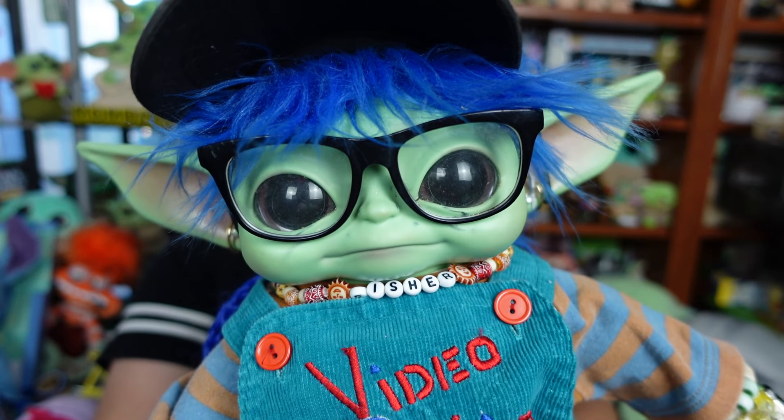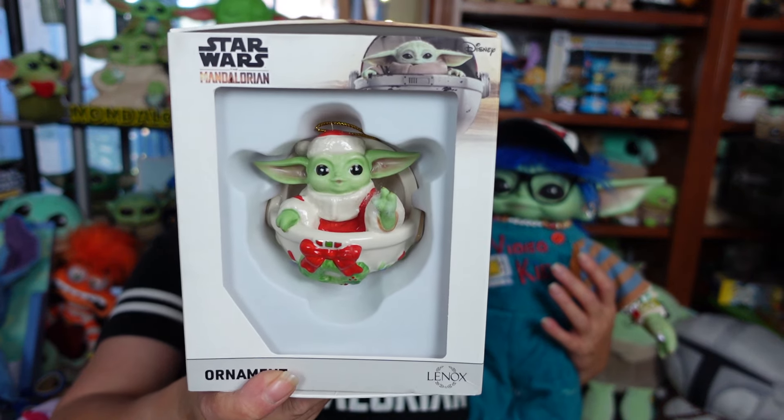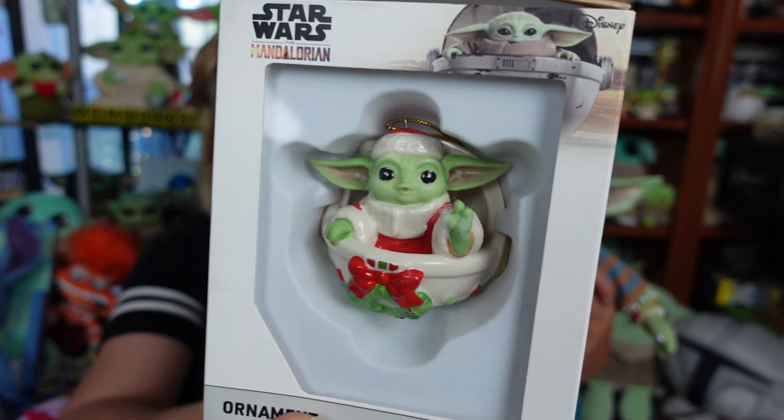Hi, everybody. Hello, hello, hello, everyone. Welcome. We hope everyone's doing Totally Rad today. Lenox released this around May the 4th, but I have just now been able to get it into the budget and get you guys an up-close look at it. It is the 2024 Grogu's Holiday Hover Pram Ornament.